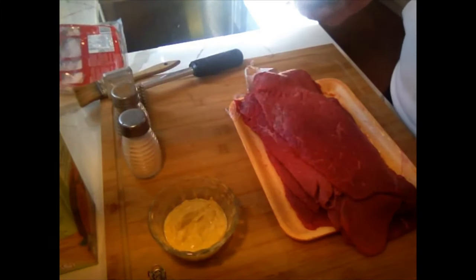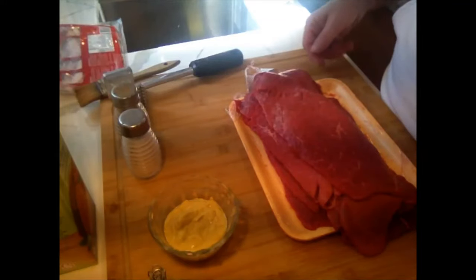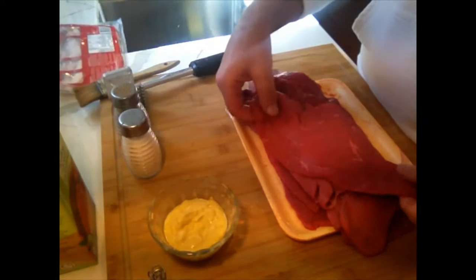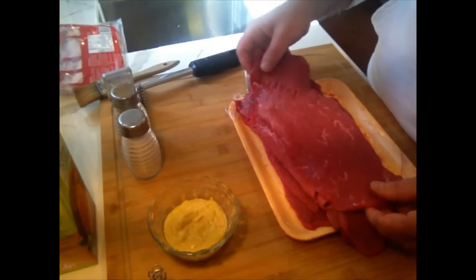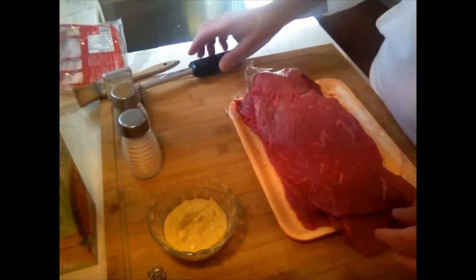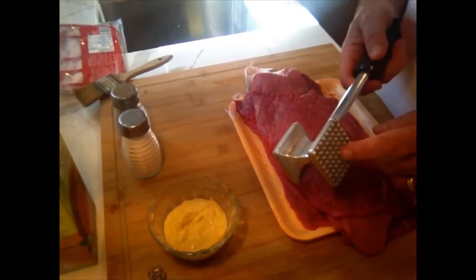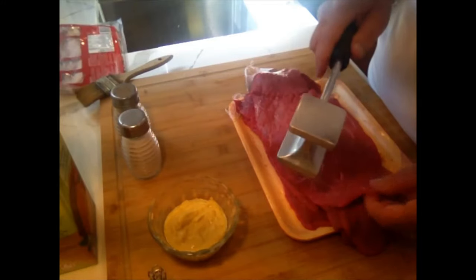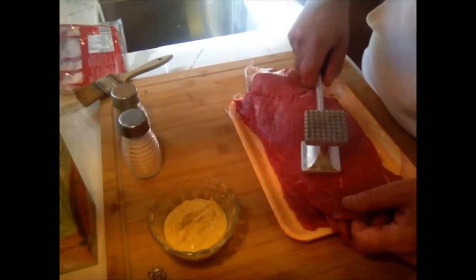Now we're going to go over the list of ingredients. The first thing you're going to need is beef scallop. As you can see, it's quite thin. We're going to be making it thinner even, because we want to get these pieces a bit larger. In order to do that, we're going to be using a meat pounder — the flat end, just to pound the meat.